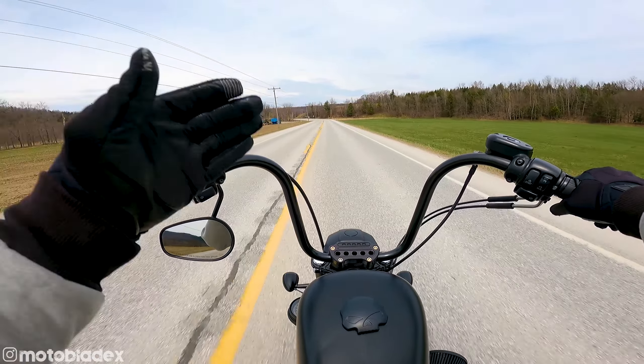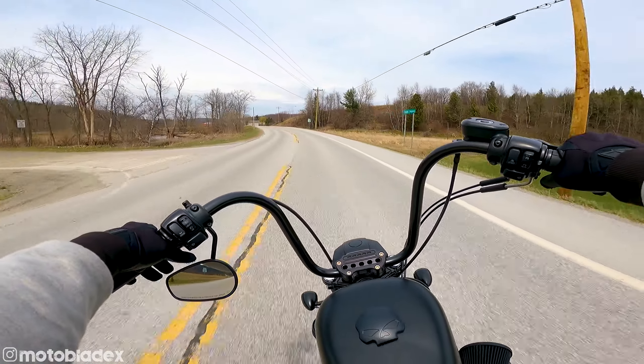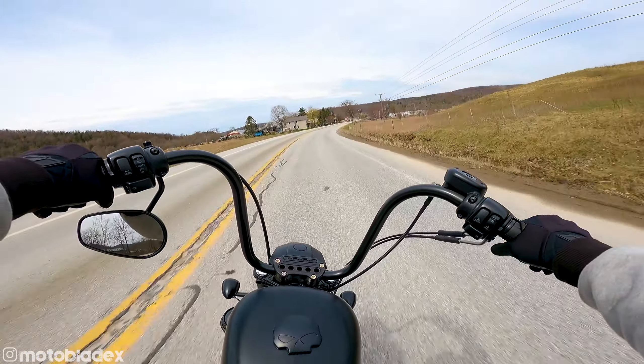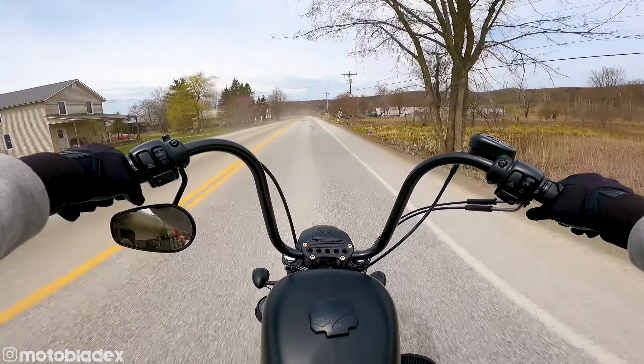Got the front fork all blacked out now with the vinyl wrap. I'm going to do a whole video coming up for you guys on all the modifications that I've done to the Harley. I've got several more to come. Just picked up a recent sponsorship.